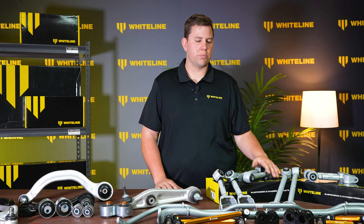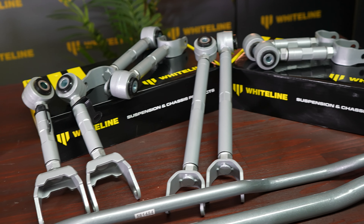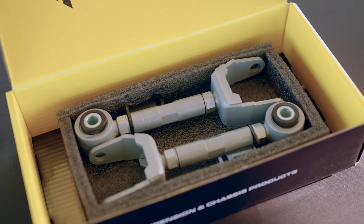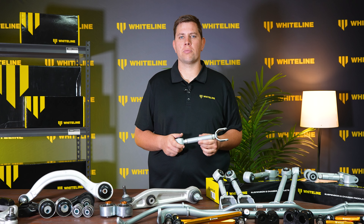Next up, we have our adjustable control arms for the back of the car. These arms are designed for you to get your perfect wheel alignment in the back of the car, no matter whether you're lifted, lowered, or at standard height. This gives you a much greater adjustment range than what's available from the factory and increases the performance of the vehicle.